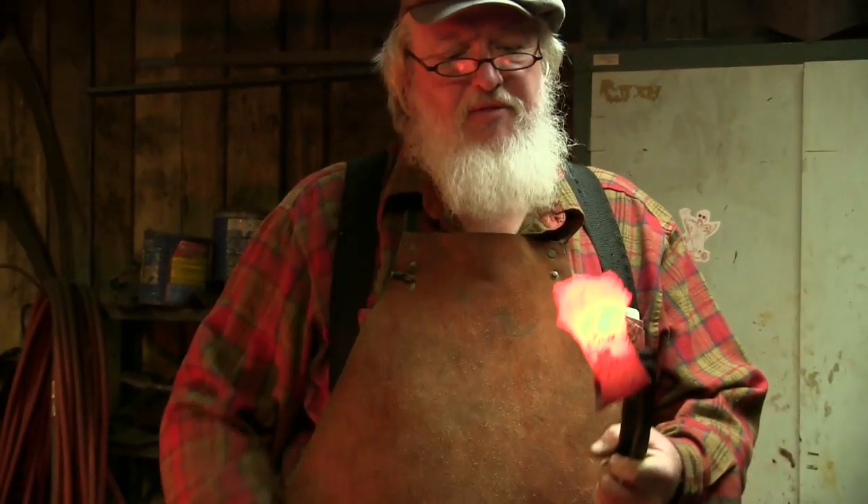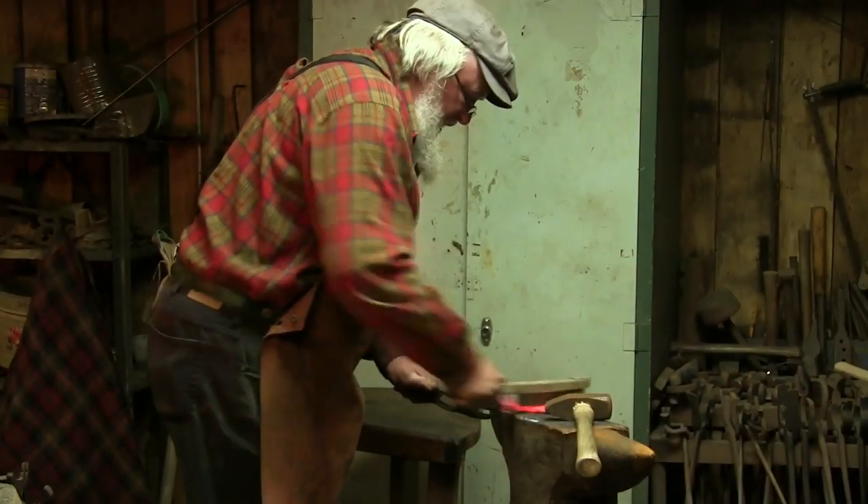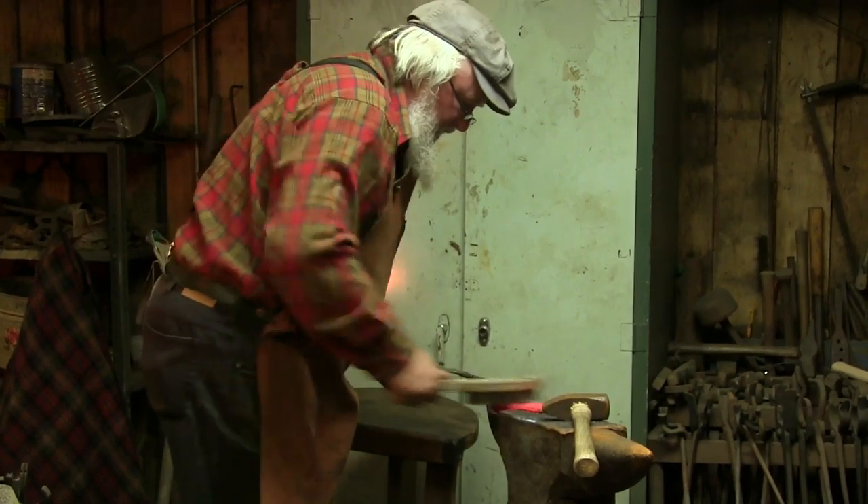We got a little too hot. We lost a little bit of carbon up there. But I had more bit than I needed, so we're going to trim that off. We're going to trim this anyway to shape it. So I think we're alright. We've got a good solid forge weld.